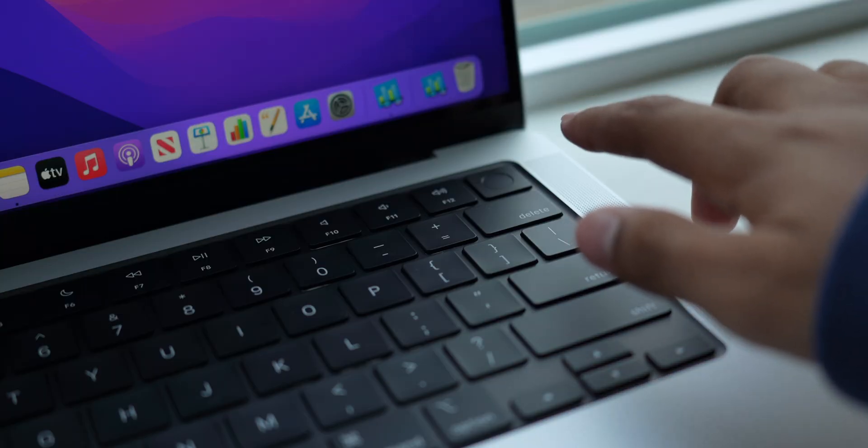Apple this year has acknowledged a lot of the negative feedback regarding mainly the last four years of MacBooks. They've removed the touch bar, which I kind of liked but a lot of people didn't really find much use in, but more importantly, they've brought back the beloved ports.